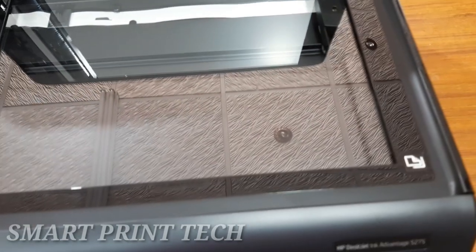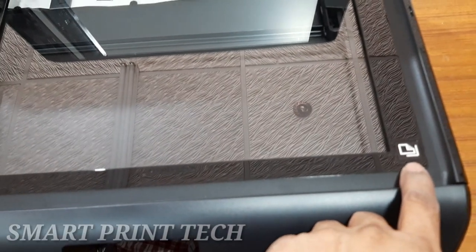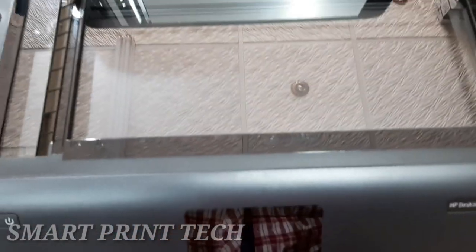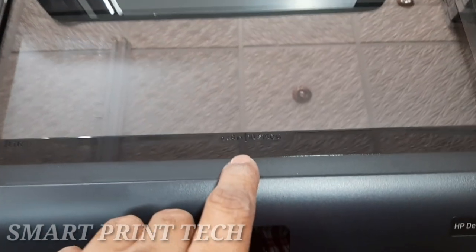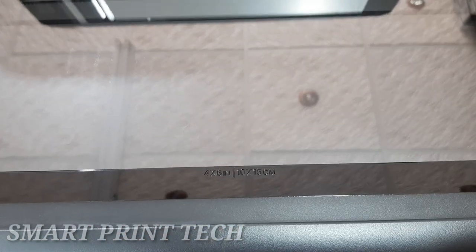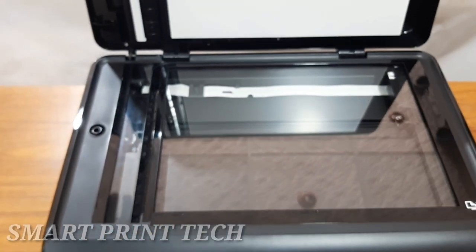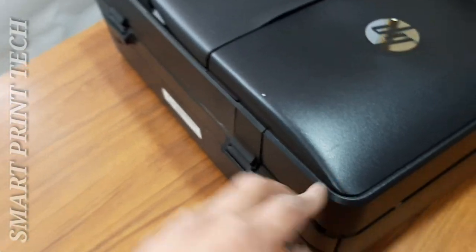Opening this door reveals the scan and photocopy area. Paper should be arranged from the corner. This printer can scan and photocopy in two methods: the usual method using the flatbed glass, or via the automatic document feeder. With the flatbed method you can only scan one page at a time, but with the ADF you can scan or copy up to 35 sheets simultaneously, handling large jobs effortlessly.